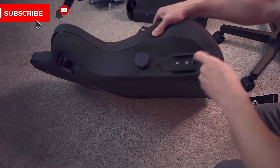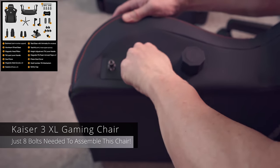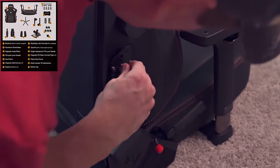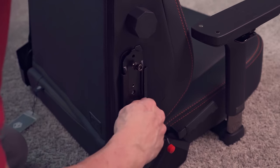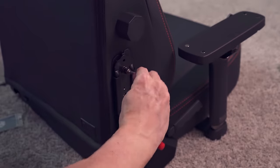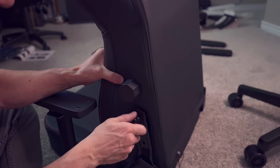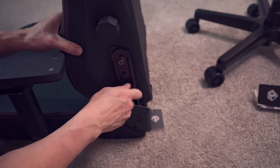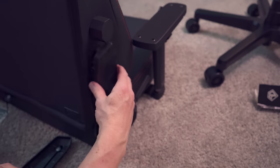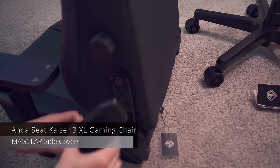The first thing I want to talk about is the assembly of this gaming chair. Believe it or not, there are only eight bolts needed to assemble the Kaser 3 XL. Four bolts to connect the back cushion to the seat — two bolts on each side. Use the provided Allen wrench to tighten all the bolts. And to make assembly even easier, these side covers are magnetic — no screws needed.